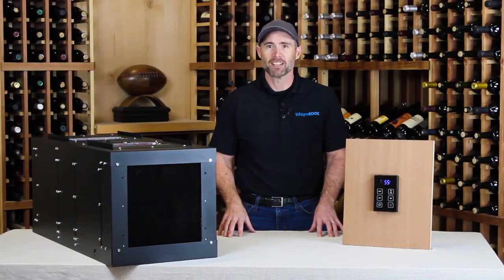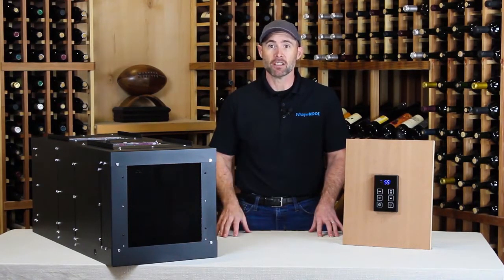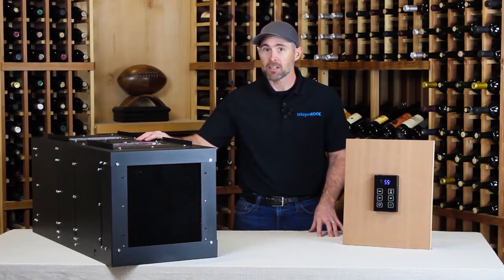Hello, Paul here for WhisperCool Wine Cellar Cooling. In this video, we'll look at the high-tech controller that comes on WhisperCool's newest cooling units, including the Quantum, the Phantom Series, the Platinum Twin, and the Ceiling Mount Twin.